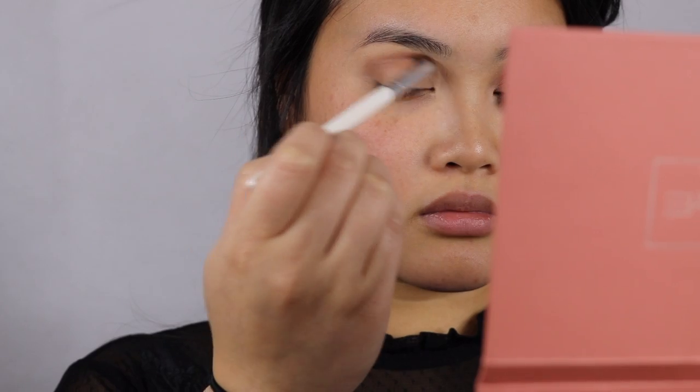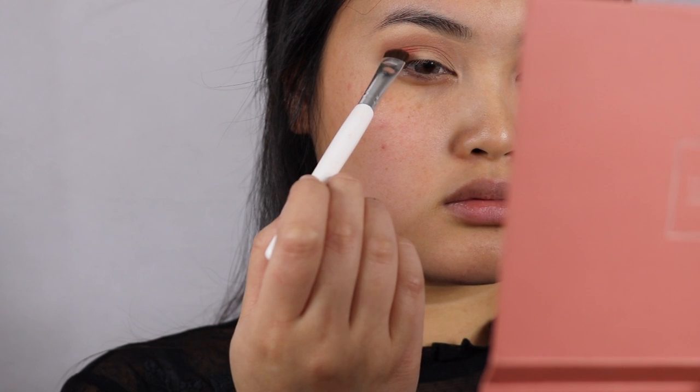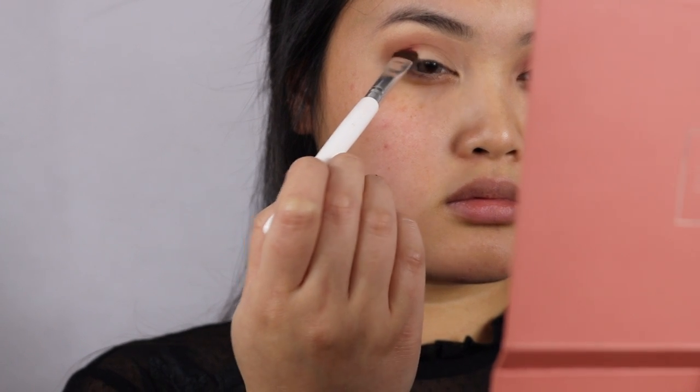After that's done, I'm going to take the ELF Eyeshadow Flat Brush and take the color Sunset, applying that on the outer corner and working it into the crease, making sure to blend.